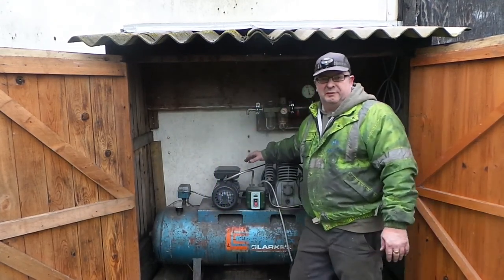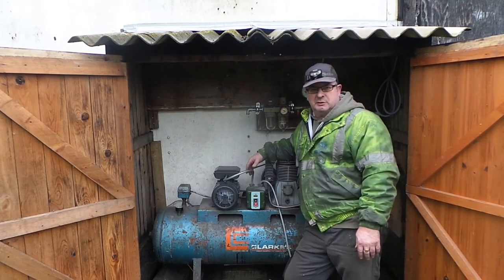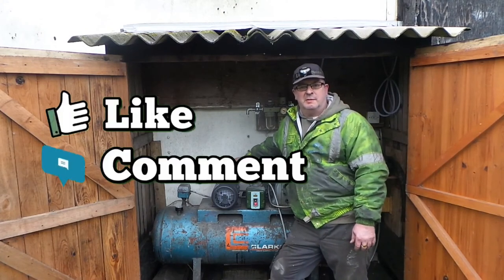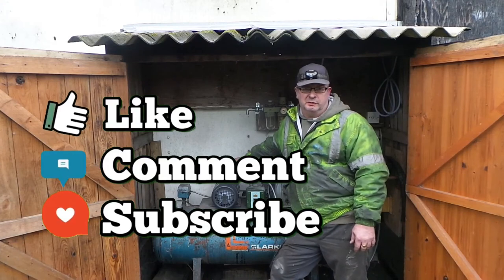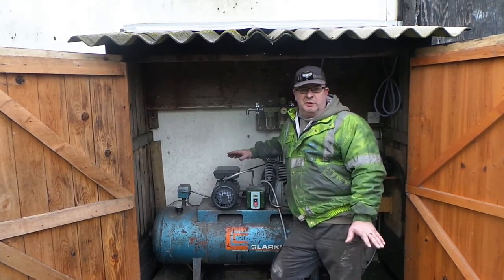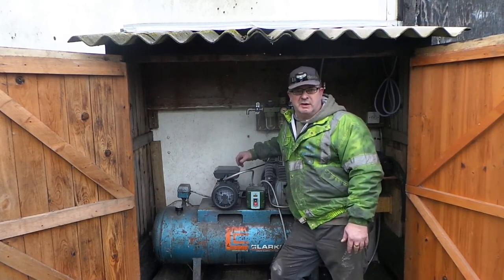The compressor is now fixed. It's an expensive repair to put a new motor on, but unfortunately that's what I've had to do. If you've enjoyed this video, please remember to like, subscribe, and click the little bell icon — that way you can get notifications when I post a new video. Please leave a comment below; this is a totally free way for you to support my channel so that I can bring you new and interesting videos on a regular basis. Thank you very much for watching.